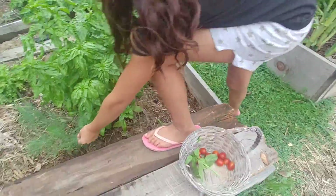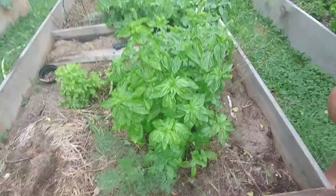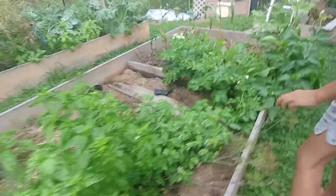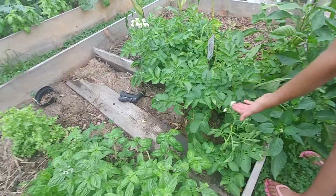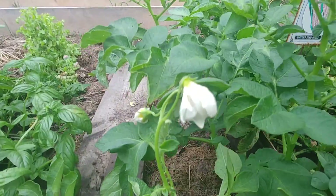Here we have some dill. Over here, we have some potatoes that are flowering, which will give a small fruit that has seeds inside.